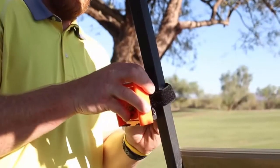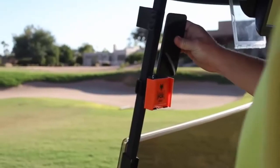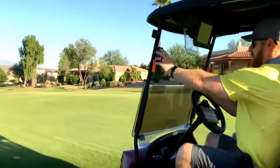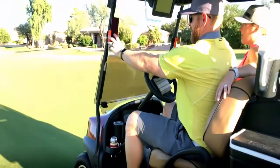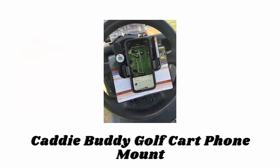The Velcro strap allows the phone caddy to mount to any round or rectangular frame. This works with all modern golf carts — simply wrap the Velcro around the pole, loop through the plastic loop, and pull tight. The anti-slip pads on its back keep it secure from sliding down the frame.